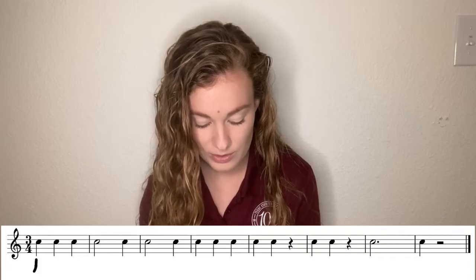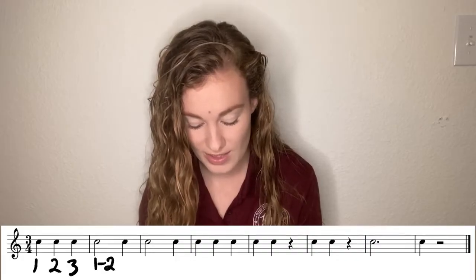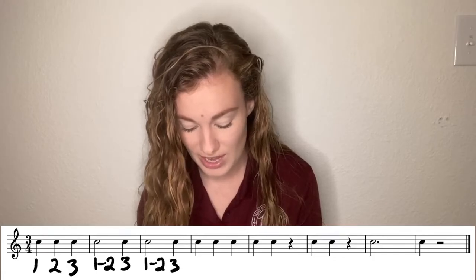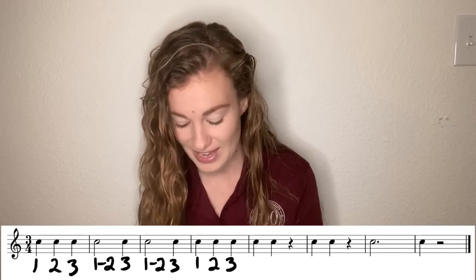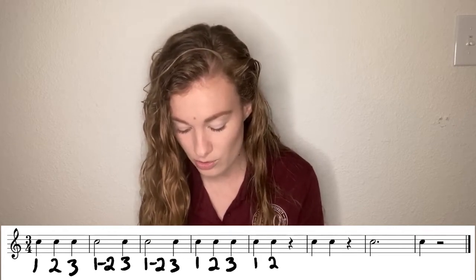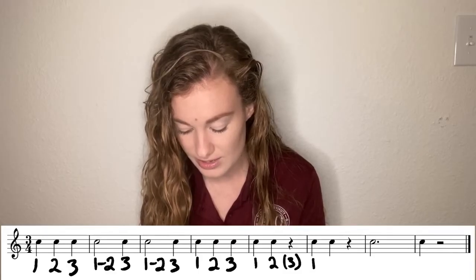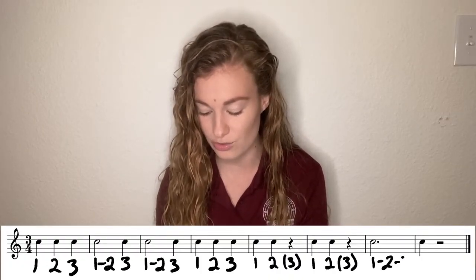In this first measure, we have three quarter notes, so we're going to label it one, two, three. Measure two starts off with a half note, so it's going to be one-dash-two, and then that quarter note is on beat three. Same thing for that next measure, and then we have another measure of full quarter notes. Easy so far. The following measure has two quarter notes followed by a quarter rest, so that beat three is going to be in parentheses. Same thing right after that. Now we have our first dotted half note, and we know we're going to label that one-dash-two-dash-three.